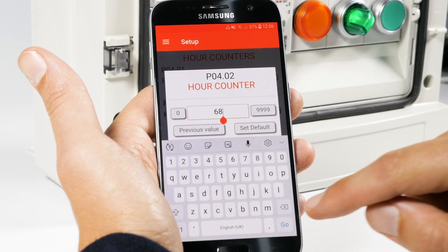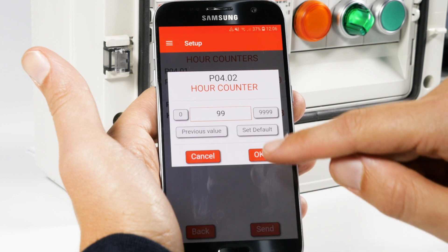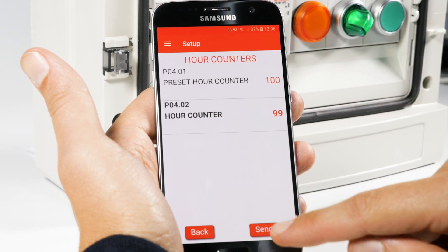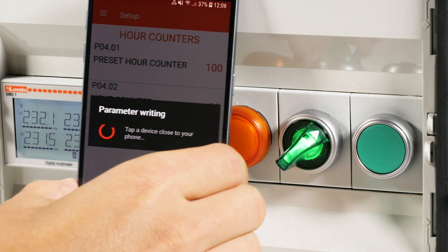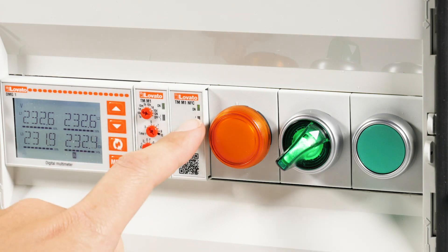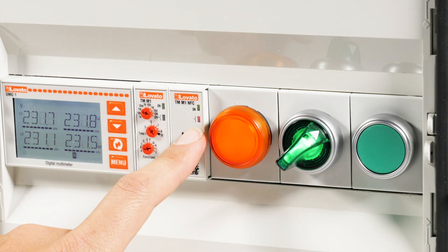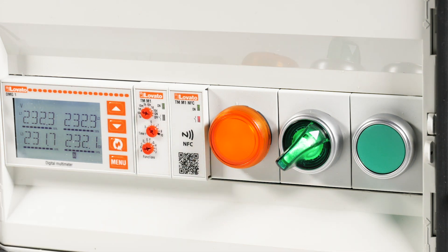Enter the desired number to advance the time limit. Press Send and place the smartphone near the device as usual to send the data. Now the hour counter has reached the limit in advance, as desired.